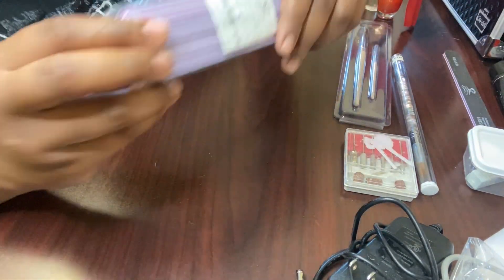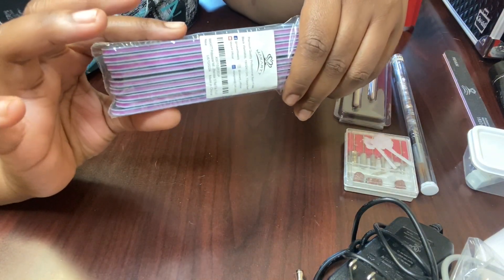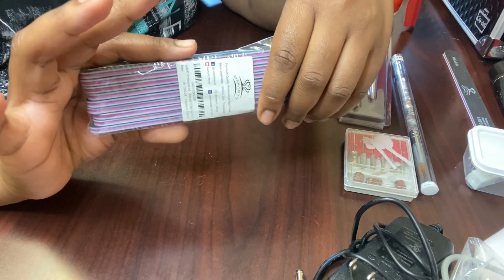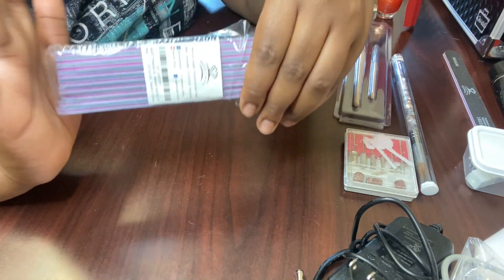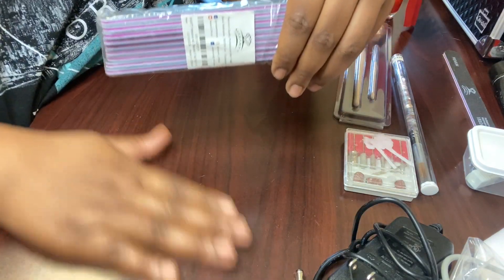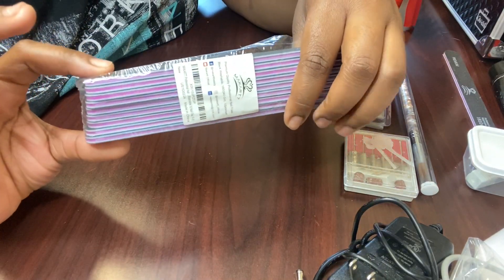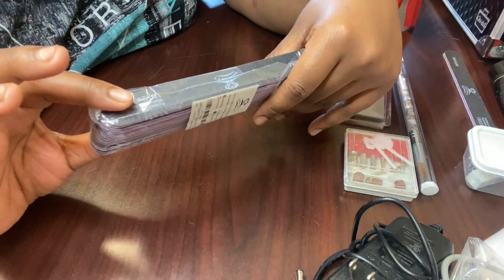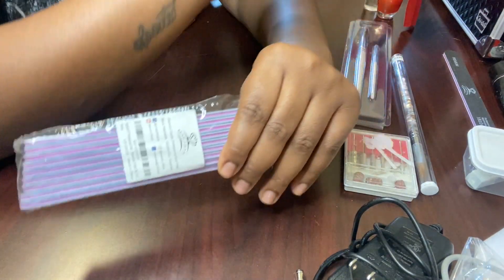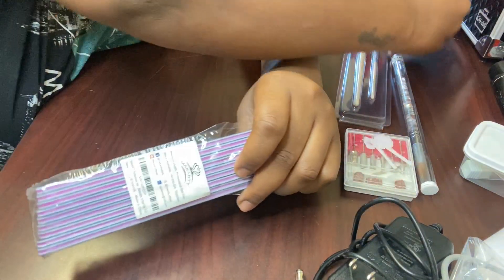Now I got this pack of Marquette washable nail files. I don't know how I feel about washable nail files because I know that you really need to get disposable ones — that's more the proper thing to use. So I'm researching, but I'm going to give these a try. They ran around $8 for about 10 or 11 of them. I took one out of the pack and I'm going to be using that as well.